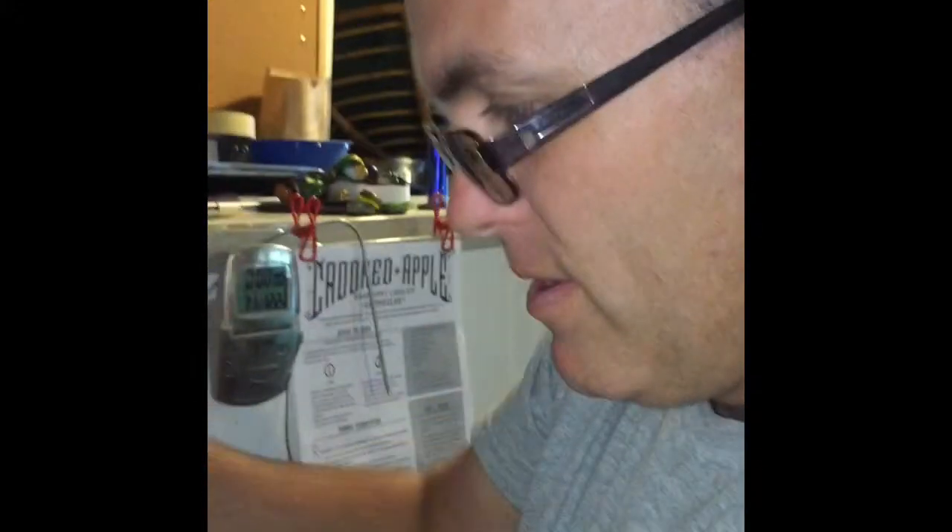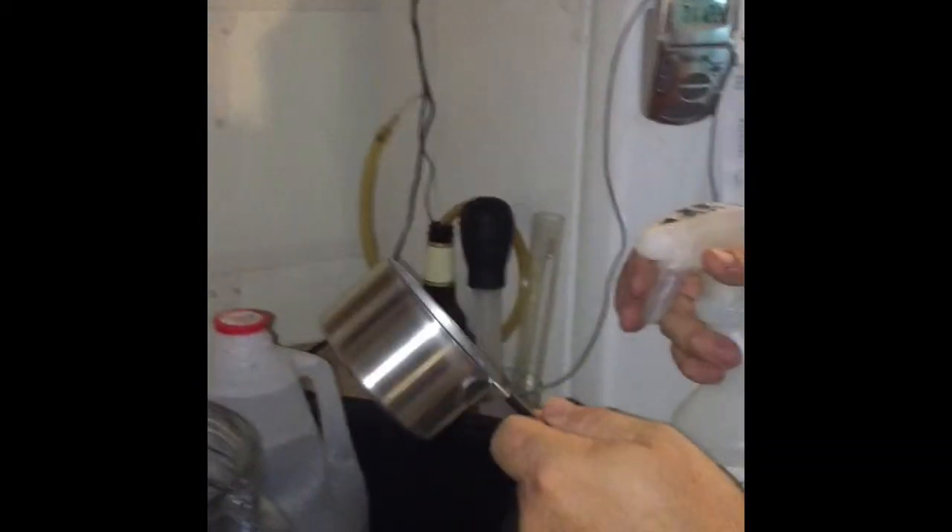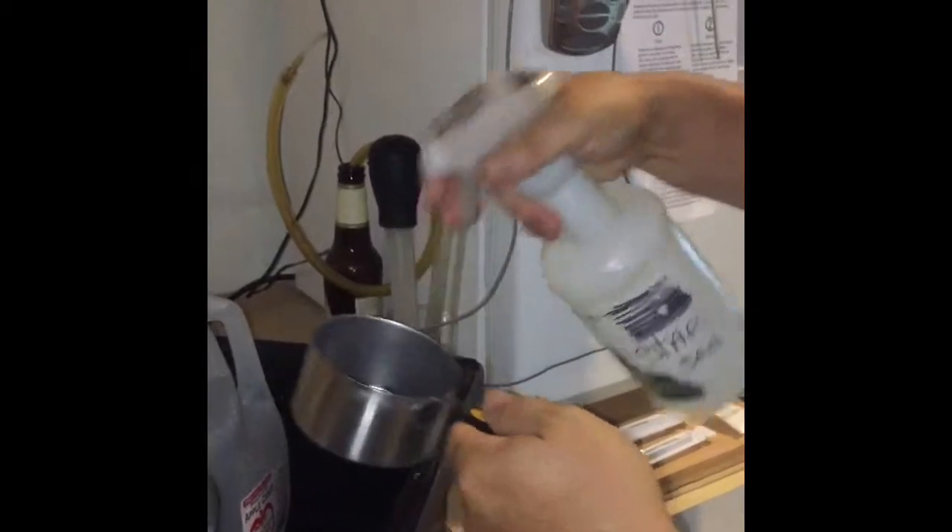Alright, let's sanitize. Megan's laughing at me. Sanitize the inside, give it a quick squirt — don't fear the foam. Sanitize this pot too; that's going to get the hot water so we can dissolve the bentonite.